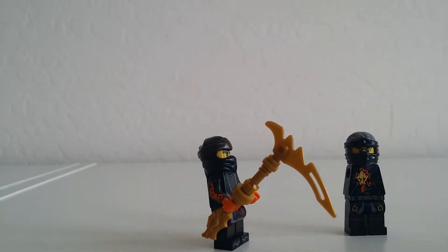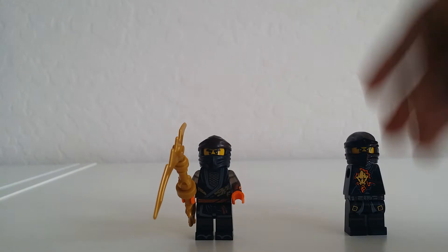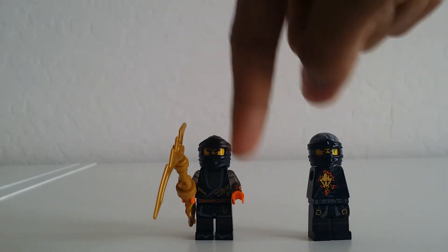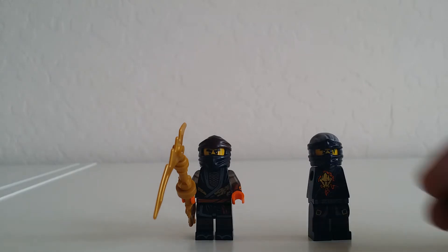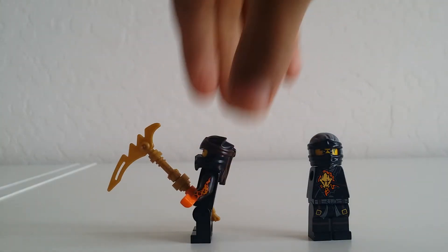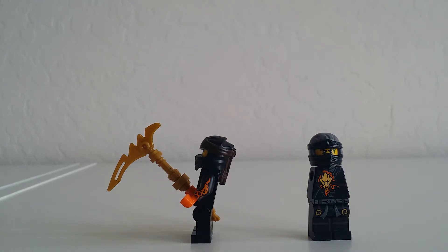If you want to do this yourself, all you do is take your RX Cole, take the arms out, and then put the arms on this Cole after you take the normal plain arms off of the Legacy Cole. And that's pretty much it. Try it yourself, see how it is, and if you like it, you can keep it.